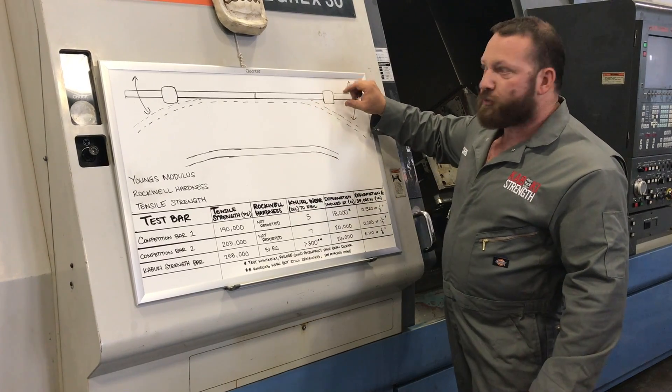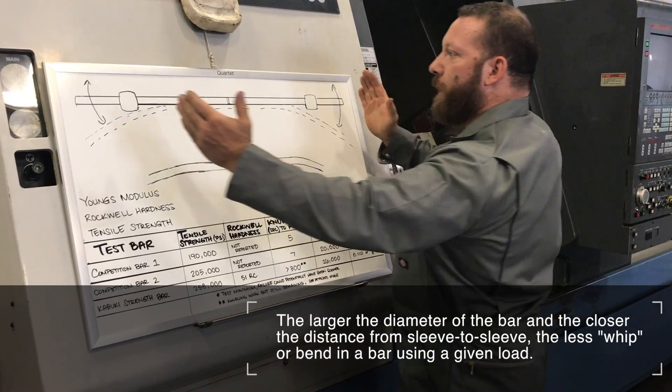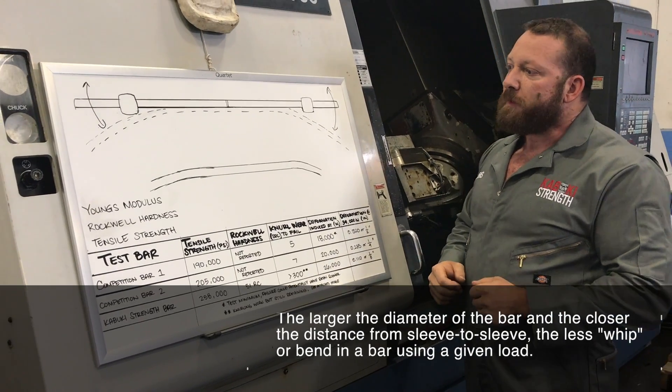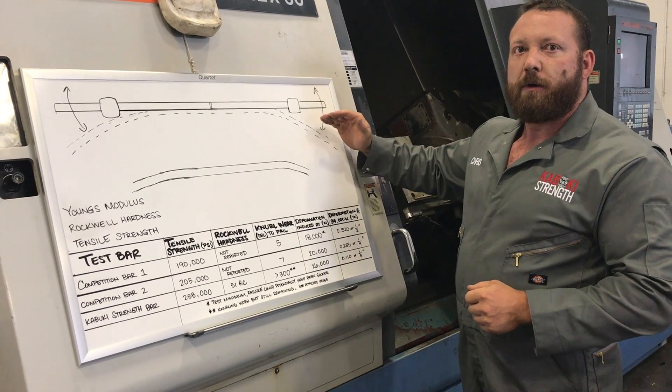How people control that is through the diameter of the bar — that's why 29-millimeter bars for a power bar on the top end of the spec are going to be better. The closer you bring the weights in, the more of that flex you're going to get. But what is interesting is that bar flex doesn't equate to oscillation.